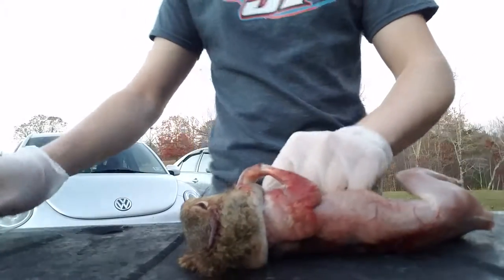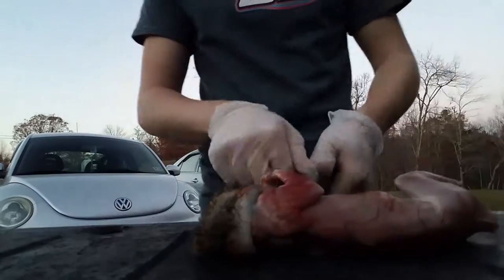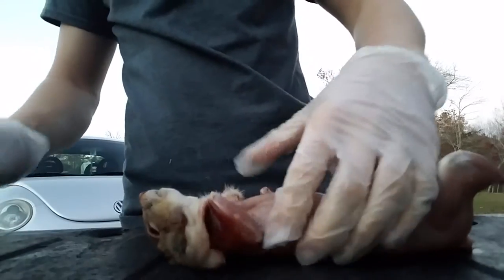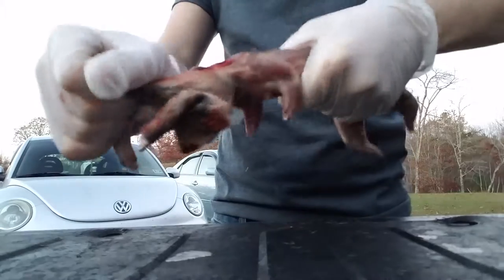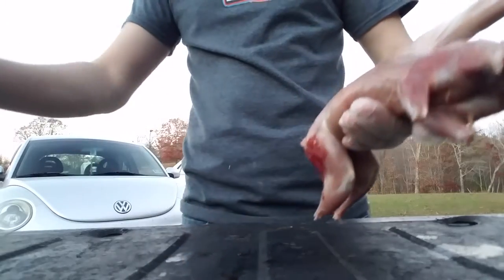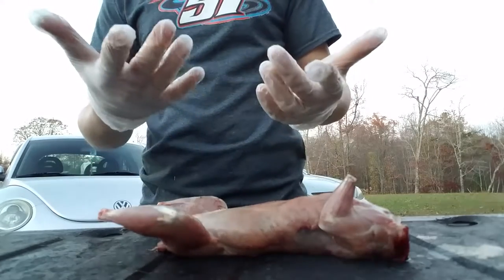Then we're gonna take his head off and his front legs — same process, that's the rest of them. We're almost done. We have the squirrel body and everything we're going to eat right here — we just need to get a bag to put the guts in.